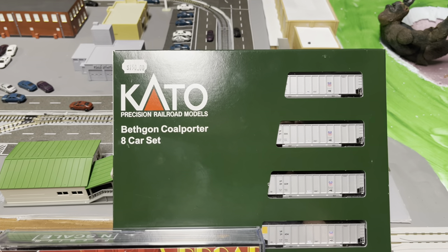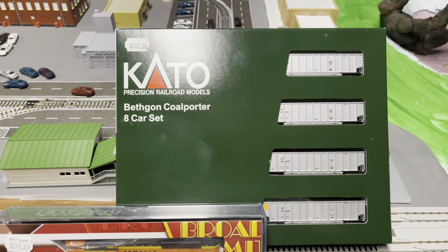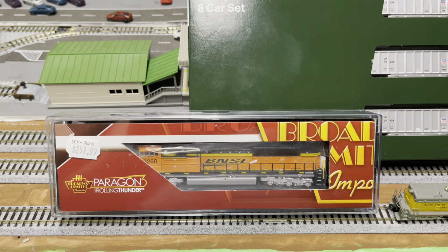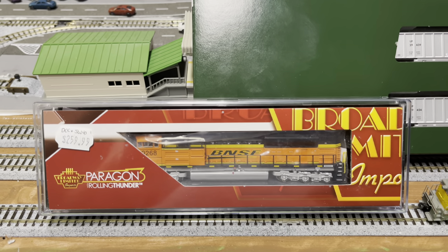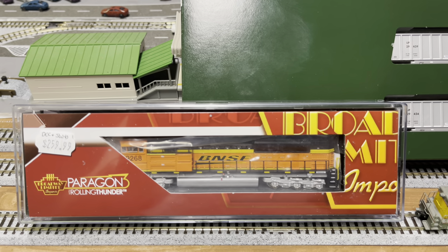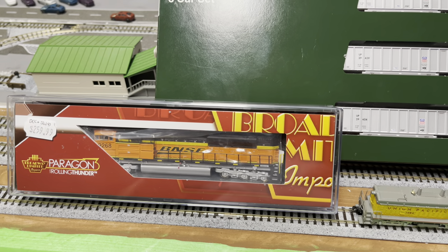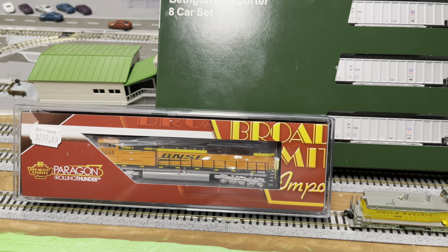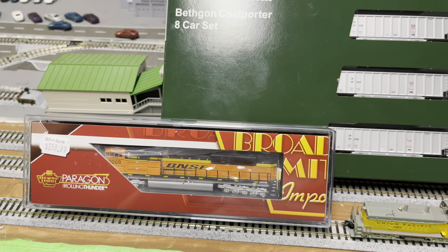We are also going to do an unboxing of the new BNSF Broadway Limited Paragon 3 sound locomotive. It's an SD70ACE. We haven't even programmed it yet, but it will be quick programming because it is an exact match for two locomotives I already have — a UP version and a Kansas City Southern version of the SD70ACE — so I can make it work real quick for us.